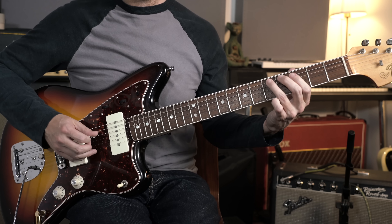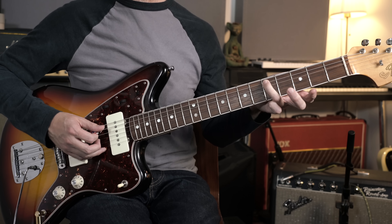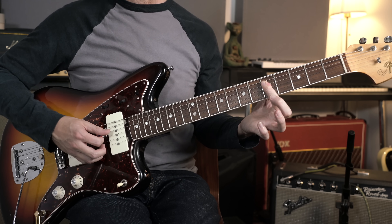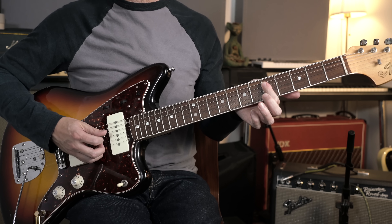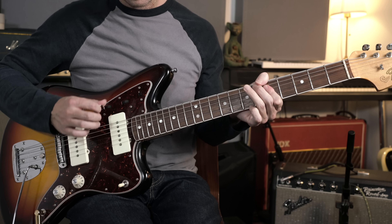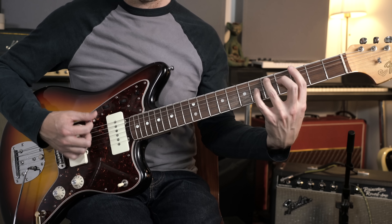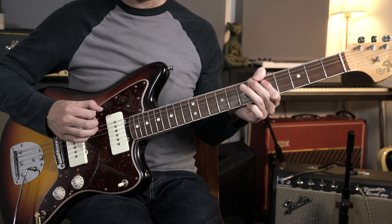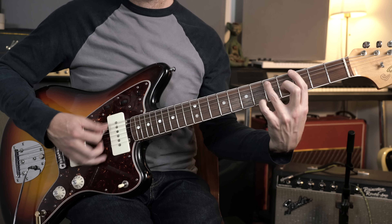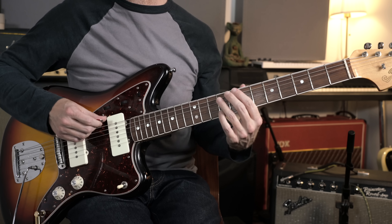Then we've got a slide: your third finger is already at the fifth fret on the fifth string — just slide that up two frets to fret seven, then a double stop at the fifth fret on the G and D strings, flattening down the first finger over both strings. The whole riff is picked with down strokes except for that double stop, which is caught with an up stroke.